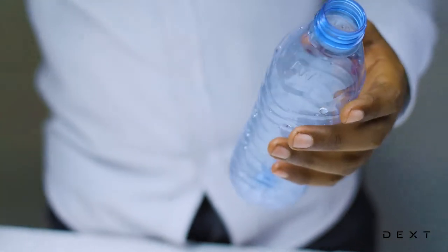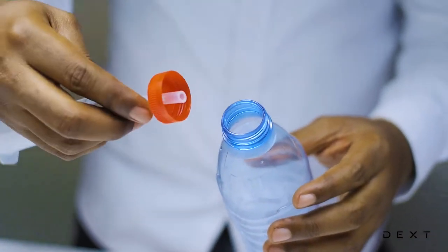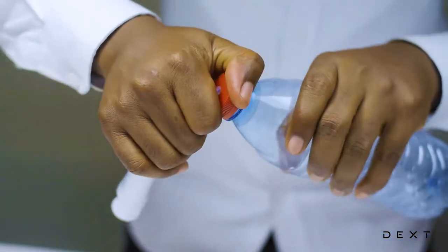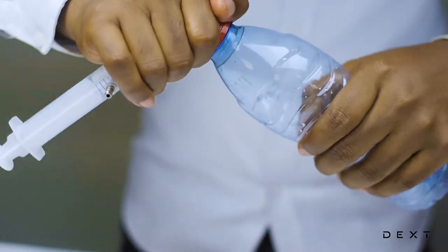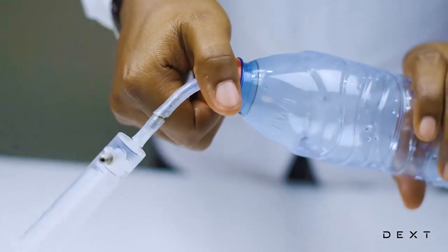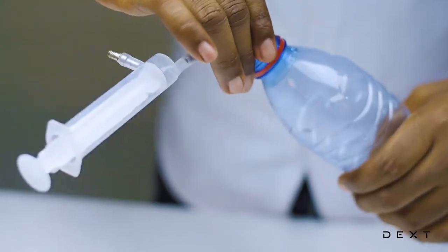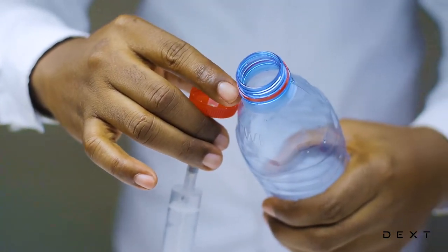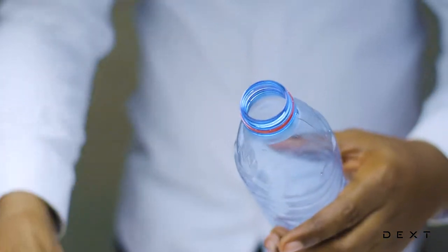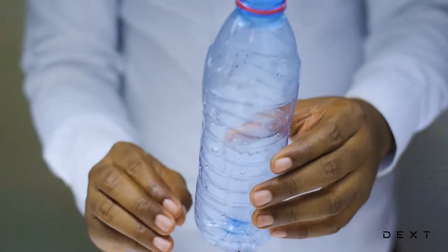Once our ring is off, we are going to place our bottle cap onto our bottle. We are going to cap it all the way to the end. And once we've done that, we are going to open it by twisting it in the opposite direction. Once we do this, it's going to leave its own ring on the bottle. Once you are done with that, we can nicely tighten our bottle cap onto our bottle.